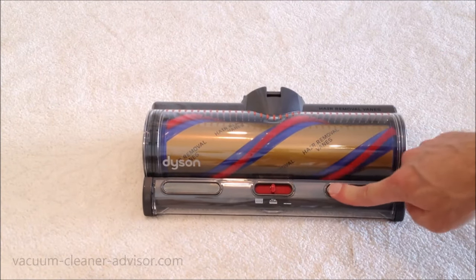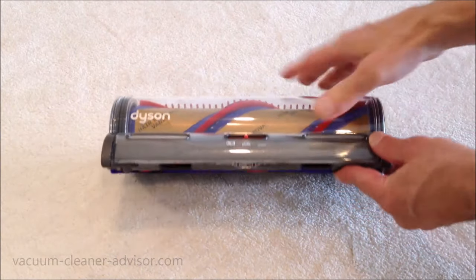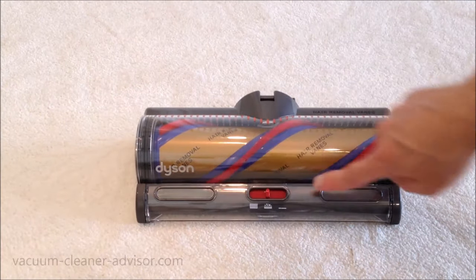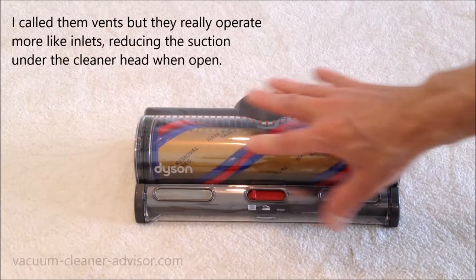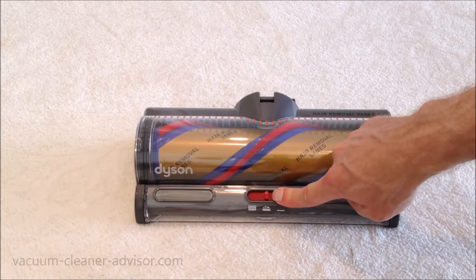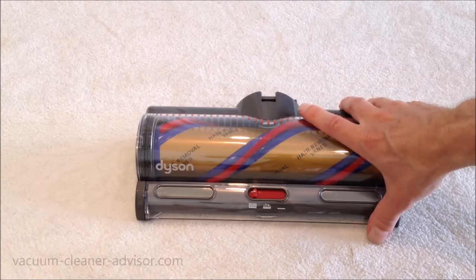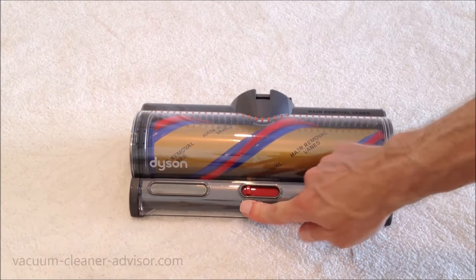We also have a red suction slider on the cleaner head that controls suction under the vacuum and a couple of gates on the front. Moving it around, you'll see two red gates that go up and down, along with two vents that open and close depending on the suction setting. In the leftmost position, this is best for medium and deep pile carpet, rugs, and delicate flooring. The middle setting is best for low pile carpet and larger debris. The right setting is best for hard flooring and ground-in dirt. On the leftmost setting, the vents are open, resulting in the least suction under the cleaner head — which can help if you're struggling to push the vacuum.